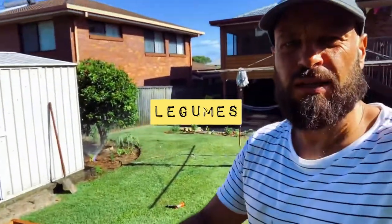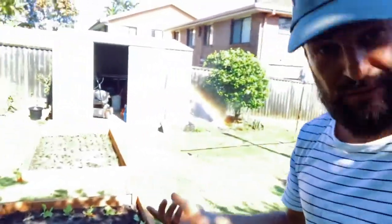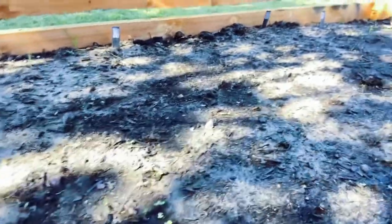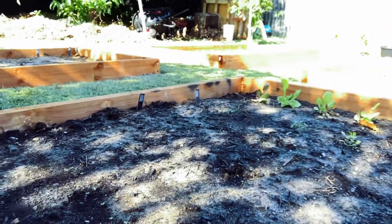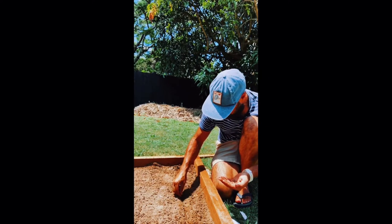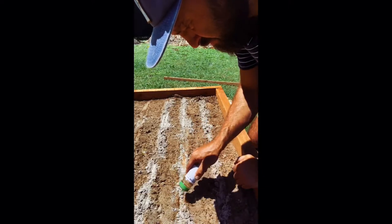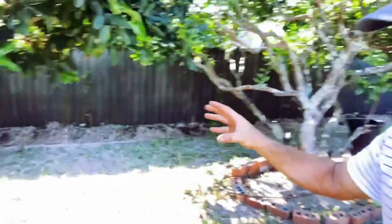This bed here is all my beans and legumes. I'm doing that because beans and legumes are notorious for adding nitrogen to the soil as green manure — so I'll end up digging that back through, as well as eating the beans. And then finally my leafy green bed, which at the moment has some rocket. I've planted both seedlings and rocket seeds, so you can see they've already started to come up. I've also got some all-year-round lettuce, so I'm staggering my crops and hopefully always have leafy greens.